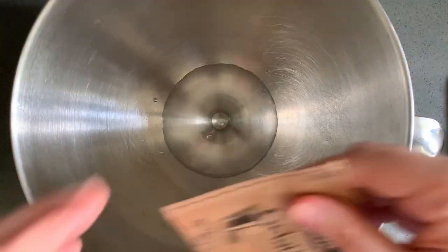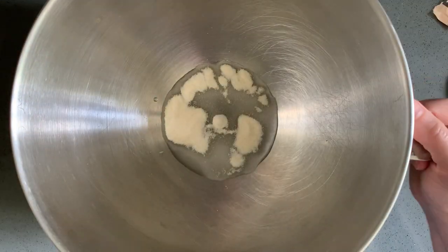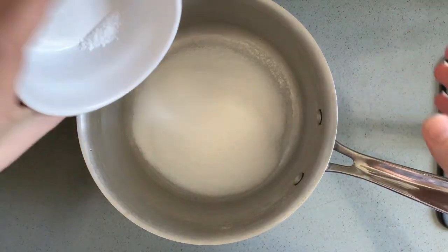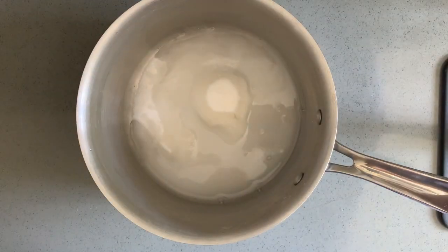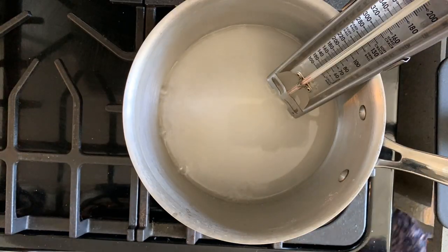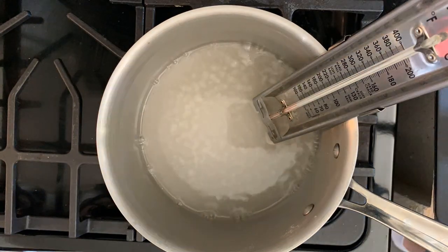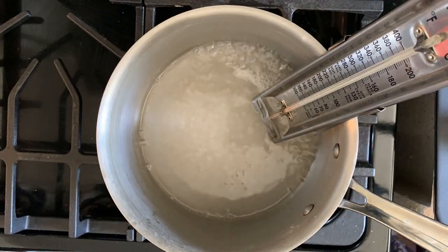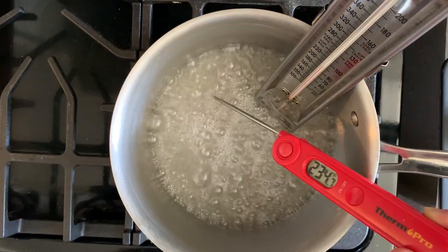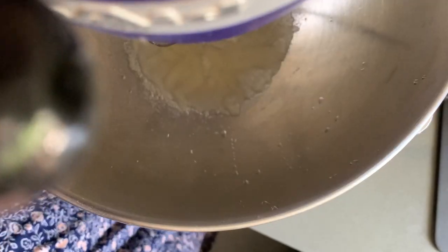To the bowl of a stand mixer, we are adding the one quarter cup water and the packet of gelatin. And to the saucepan, the sugar, salt, and one third cup of water. Heat the sugar mixture to 235 to 240 degrees Fahrenheit. I also made a little mistake here — I put this mixture in too large of a saucepan so the liquid couldn't quite reach my candy thermometer, so I got out a second one just to be sure of the temperature.